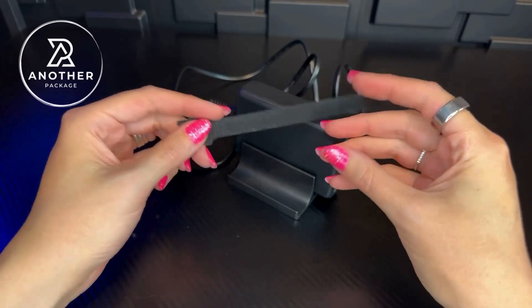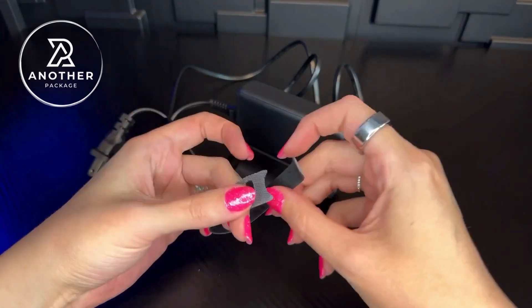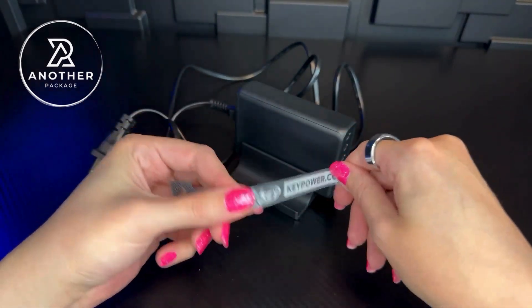If you wanted to, it does come with a little cord organizer with a velcro situation so that you can go ahead and further organize everything.